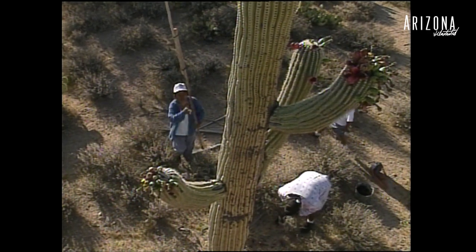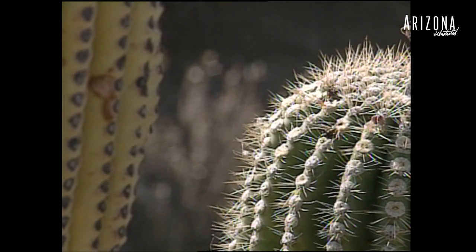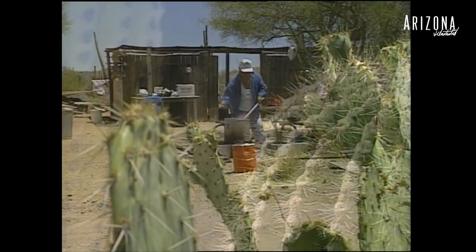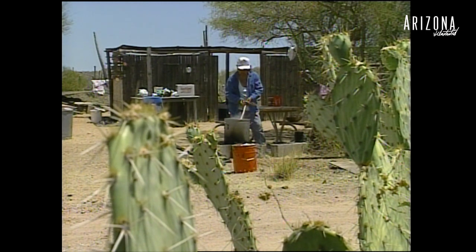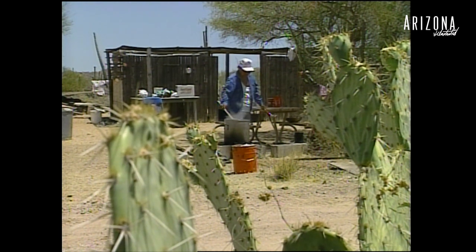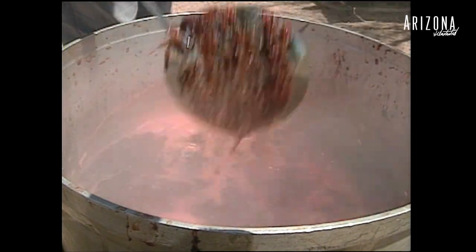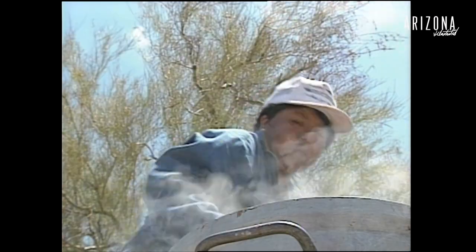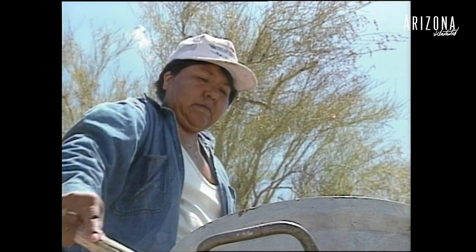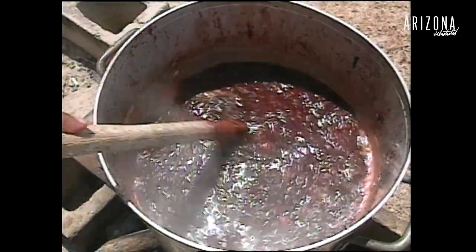Usually the picking's about two to three hours. We get home about 10 o'clock and then we bring it home — our bucket's full — and we soak them in water and prepare it for the coals, for the fire or put over the fire. And you add some water to it, just enough so it'll boil down to where the fiber and the seeds will separate from the juice.